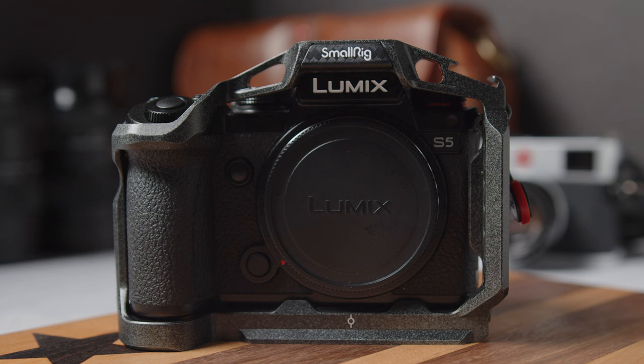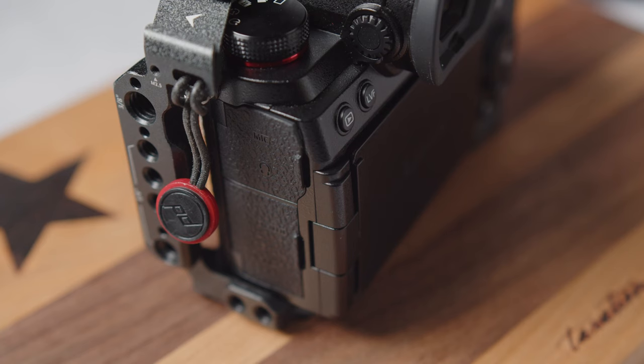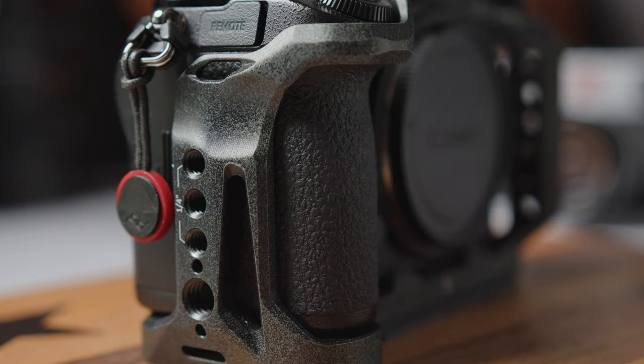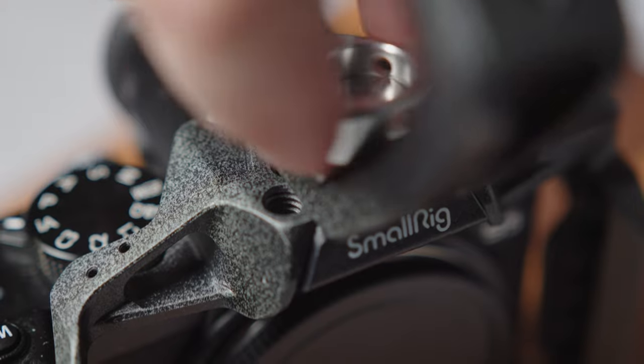The best thing about this cage is its shape. It winds around the camera in ways that allow you to get access to all the buttons and switches easily without getting in the way or being cumbersome. I've actually found that I leave the cage on the camera all the time because it just gets out of the way and offers a lot of flexibility. It gives a little bit more weight and makes the camera just feel so good.